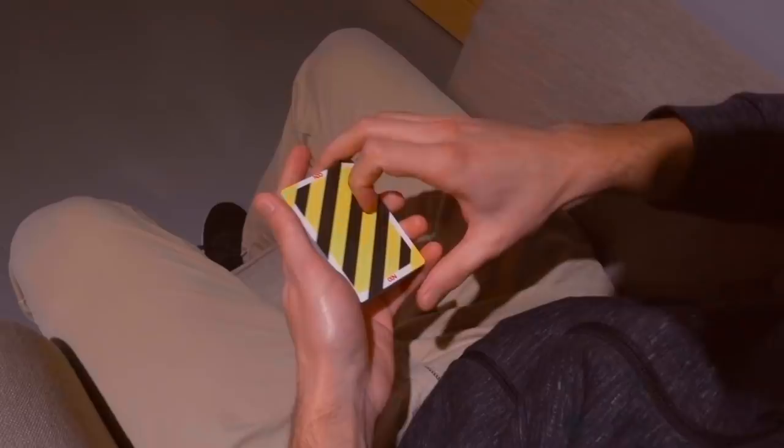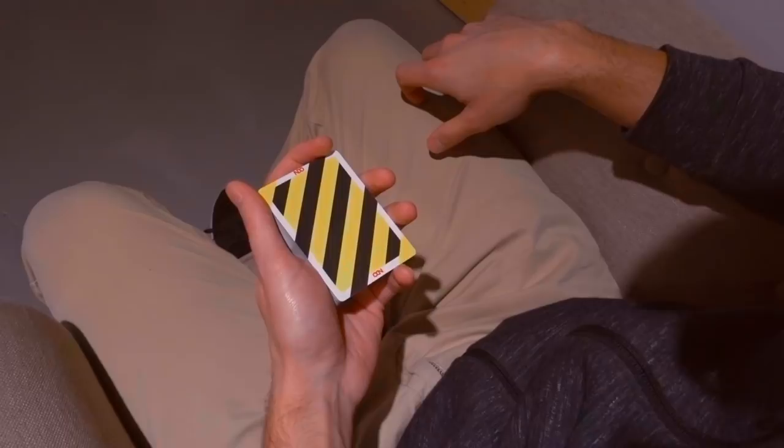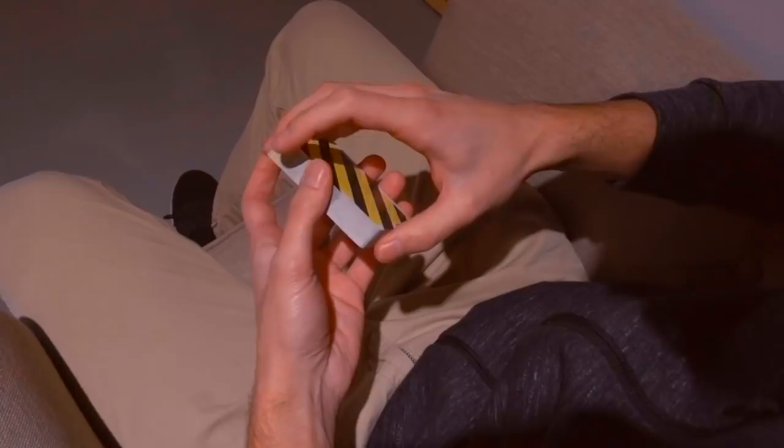Start this combo by putting your deck in your dominant hand in straddle grip position with the fingers like this. Then you're going to execute a dribble. If you don't know how to do the dribble, go check the School of Cardistry tutorial right there.